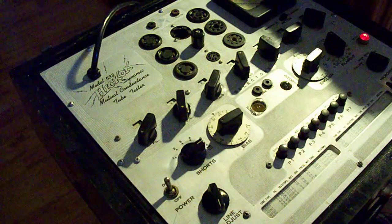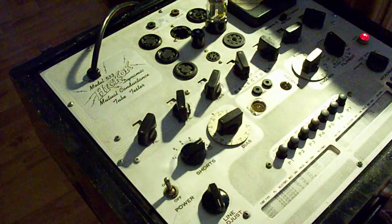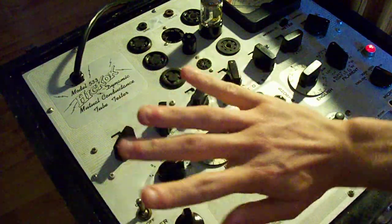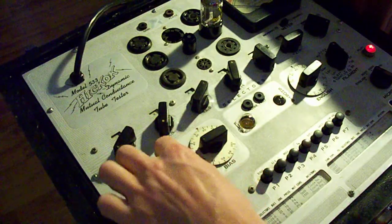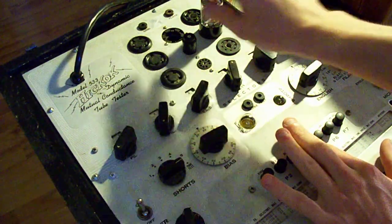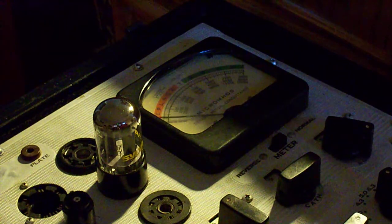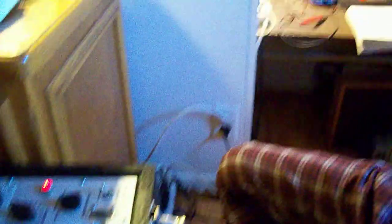Here's another tube — I'll end the video by checking this one on the Hickok tester. When you operate this, you set it up per the chart, the tube warms up, and you can set all the controls. These are all still set up. Doing the shorts check — watching this light to make sure it does not stay on. A flash is normal. It did not stay on. Pressing P4: the mutual conductance reading is a little weak, below 2,000, but the tube is functional. I know my machine is accurate because I did calibrate it. Thank you very much for watching and stay around for future content to come.